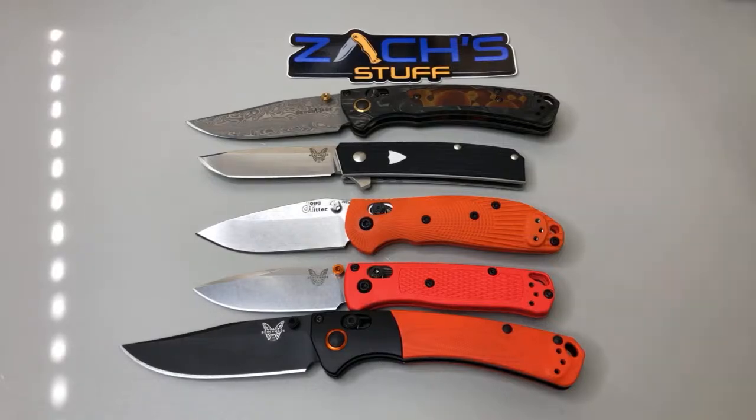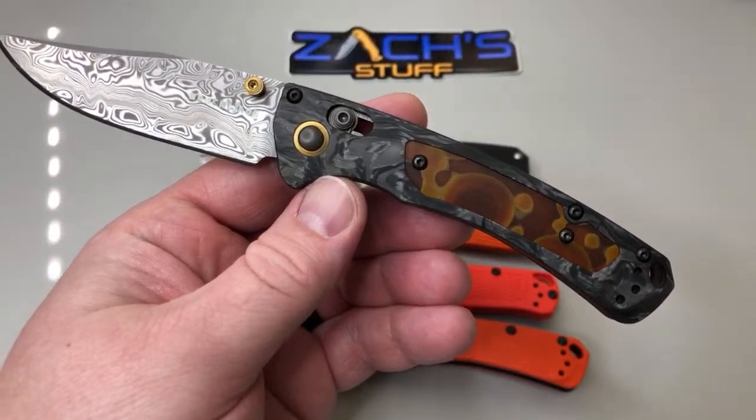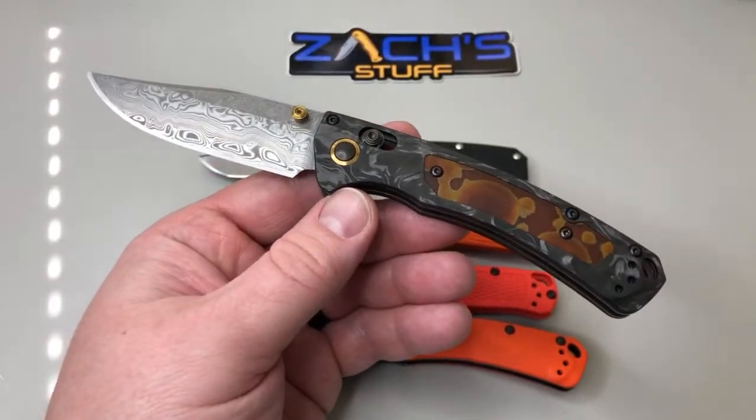I put the blue thumb studs on there. What are you guys carrying today, being it's Sunday? Drew's got the Tengu - very nice. John got the Malibu - that's wicked, slicey. I love the Malibu, it was so nice. The Para 3 and Para 3 lightweight, that's cool.